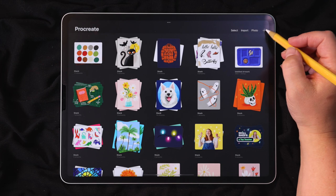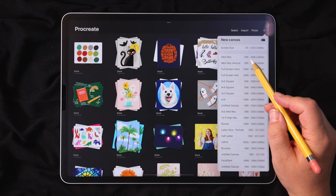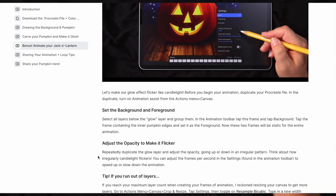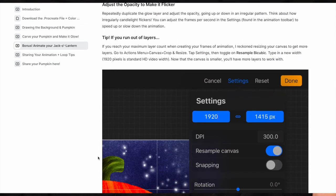Let's create a new canvas. For this piece, my canvas size is going to be 3800 by 2800 pixels. I have a canvas size template saved for that size, so I'm just going to go ahead and open that up.